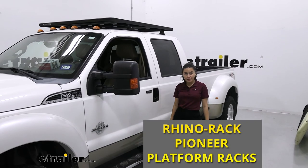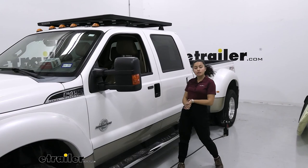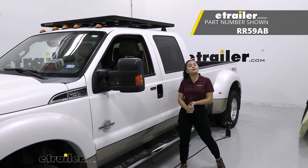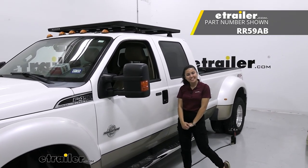Hopefully this video helped guide you through that decision-making process so that you can get the right fit for your adventures. That was a look at our Pioneer Platform System, which is ditch mounted with our 54 inch by 60 inch platform, our quick mount legs, and our ditch mounted brackets, right here at e-trailer. My name is Evangeline and I hope you enjoyed the journey.